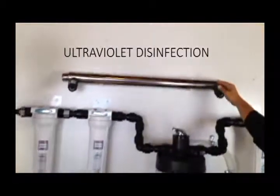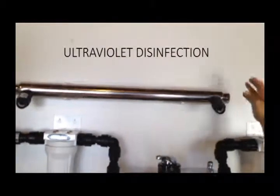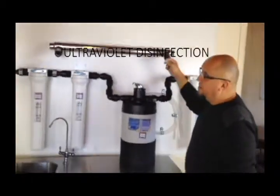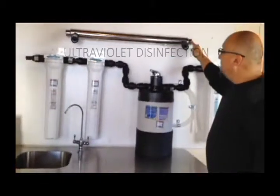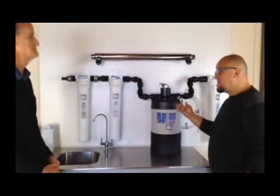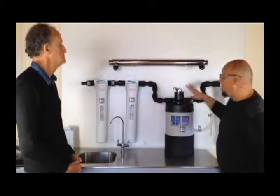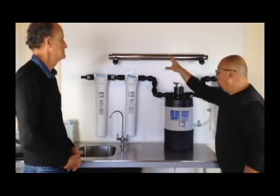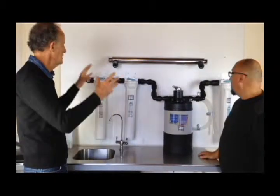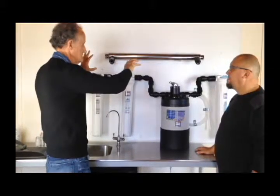UV is never a cheap option — it is an expensive option putting in a UV light. Basically the water travels through and the UV frequency kills the bacteria. It is important that the water going through a UV has to be really clean — if there's any turbidity or opacity, the UV might not fully penetrate to kill the bacteria. That's why we go through this sophisticated pre-filtration first, so we know the water is really clean before it gets to UV. If you're really worried about bacteria or germs, UV is the answer.